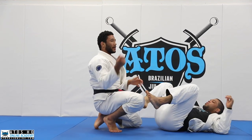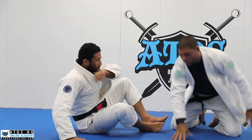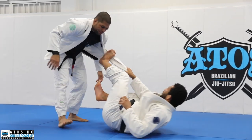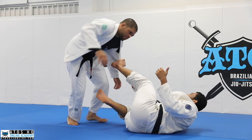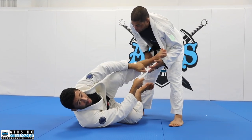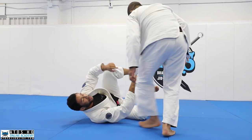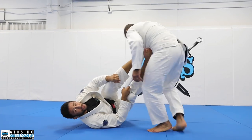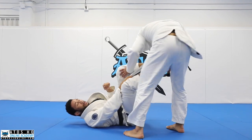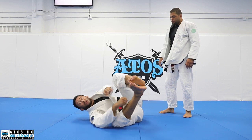We'll get something more advanced next. Whenever he goes to this side, I try to put my foot on this side of the jacket. If he were to pass to this side and I didn't have anything under there, he would pass me — so that's why this little cocoon is really useful. I can always follow him no matter where he goes, and my toes are grabbing like this so it stays in here, making it safe while I make my transitions.